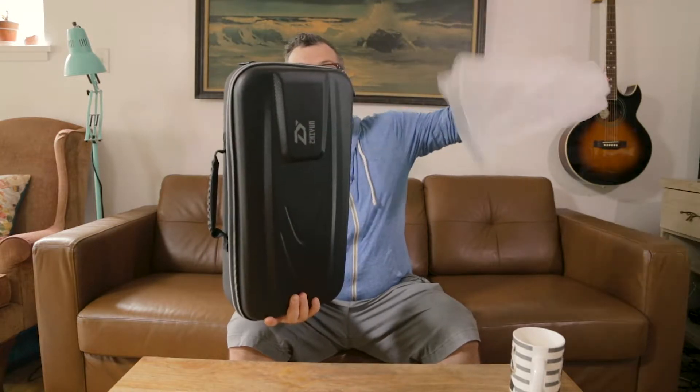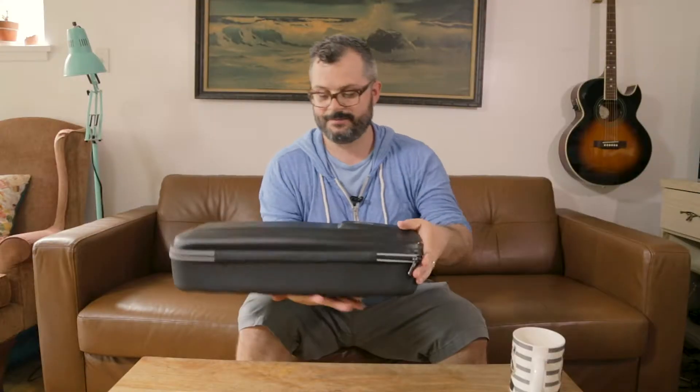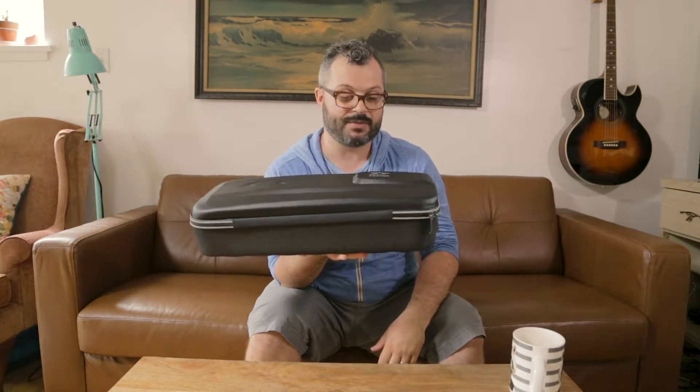So here it is. This is the case of the Zhiyun, and I find this case is really awesome — it's pretty rugged. It's clearly not a Pelican case, but it's pretty handy to have something like this. It helps keep me organized. Let's open this thing up.